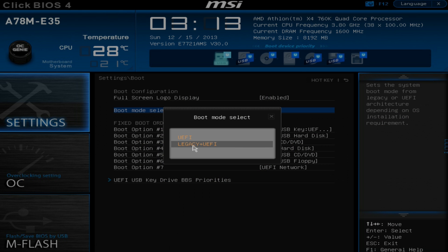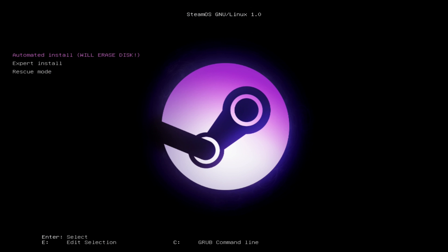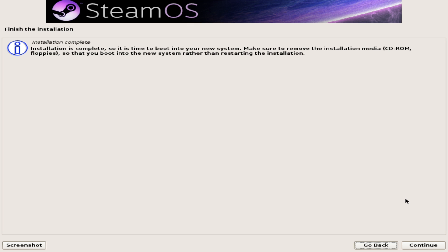Find the boot menu and enable Legacy plus UEFI or a generic UEFI option. Then make sure your USB drive is set as the first option at boot and exit the BIOS. If everything worked you should see the SteamOS install screen show up. From here just select the automated install and give it a little while to load everything onto your hard drive. It might appear to freeze a few times but just be patient. Once it's done you'll see a completion screen — that means it's safe to unplug your USB drive and allow the PC to reboot.